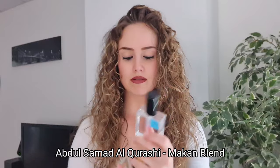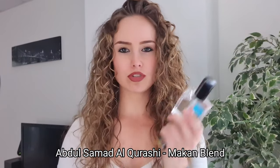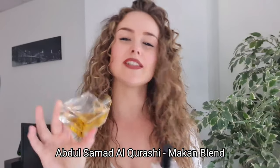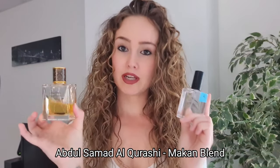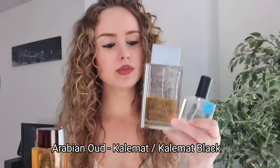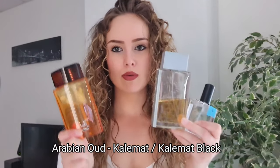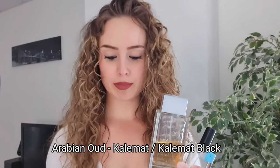Maqam Blend - these two together, so many compliments. It's sweet, powdery, with a clean soapy kind of smell - it smells a little bit like deer musk. Really sexy already on its own but doesn't project much. With Ambroxan it's a compliment monster. Also Ambroxan is very good over ambery scents - Arabian Oud Qalumat Black and Qalumat Red. These two are already monsters, but Ambroxan over them - unstoppable, compliments from left and right.